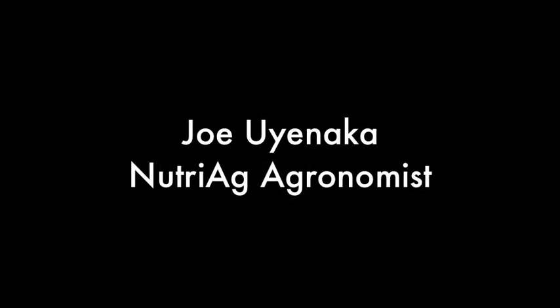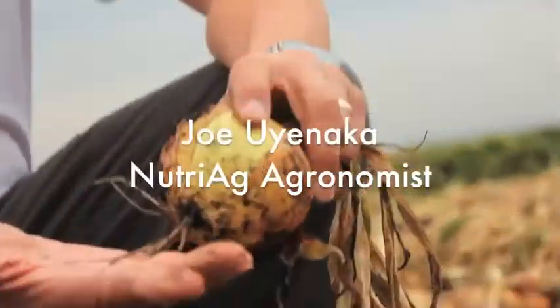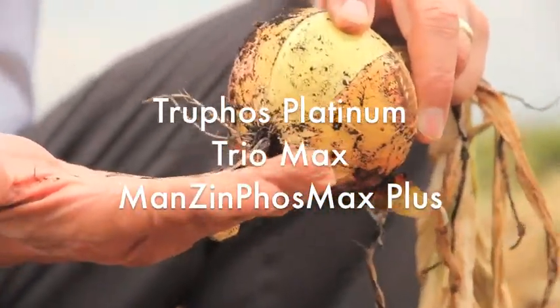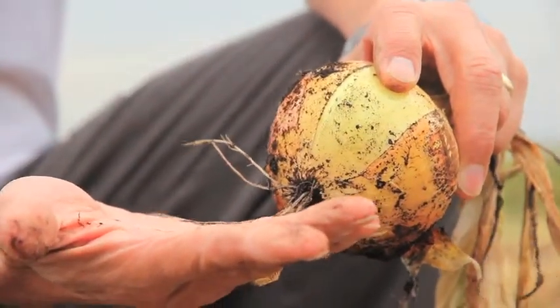Our 50 boxes per acre instead of 40 — tremendous yield — and this is on our new Nutriag program. With the TruFoss Platinum, with the Trio Max Plus or Manza Foss Max Plus, I can regenerate roots. You think the plant's gone? I can bring the plant right back to health.